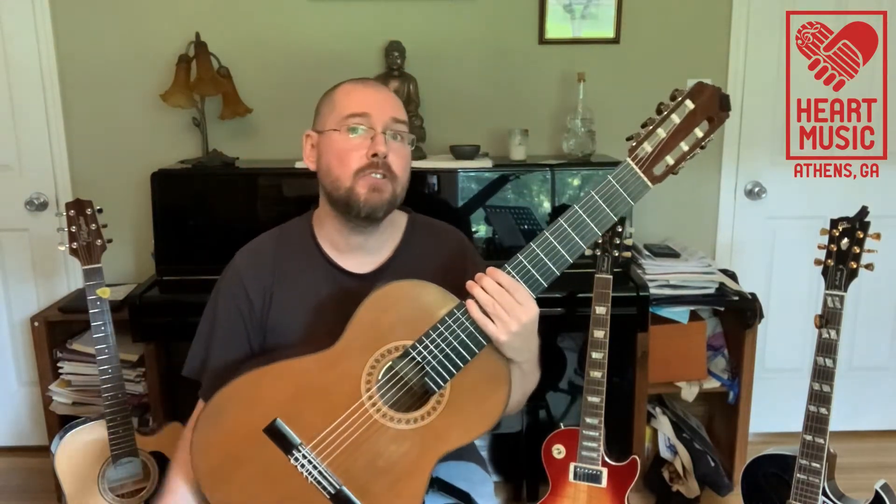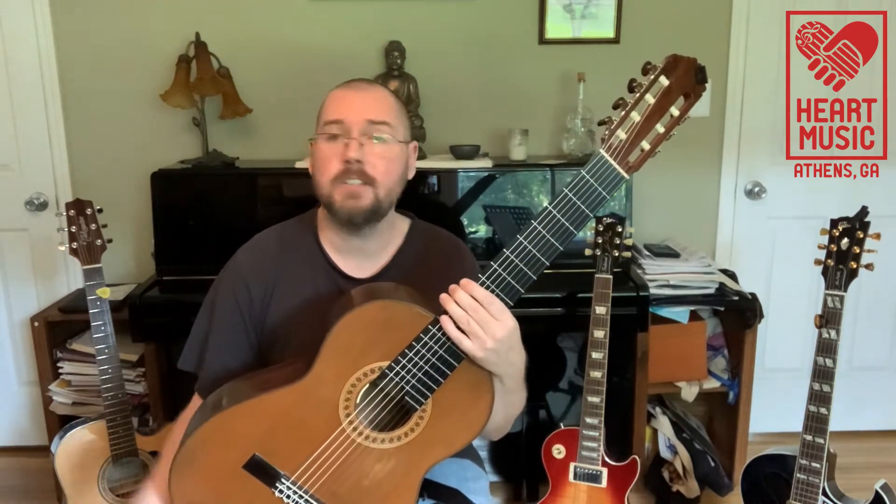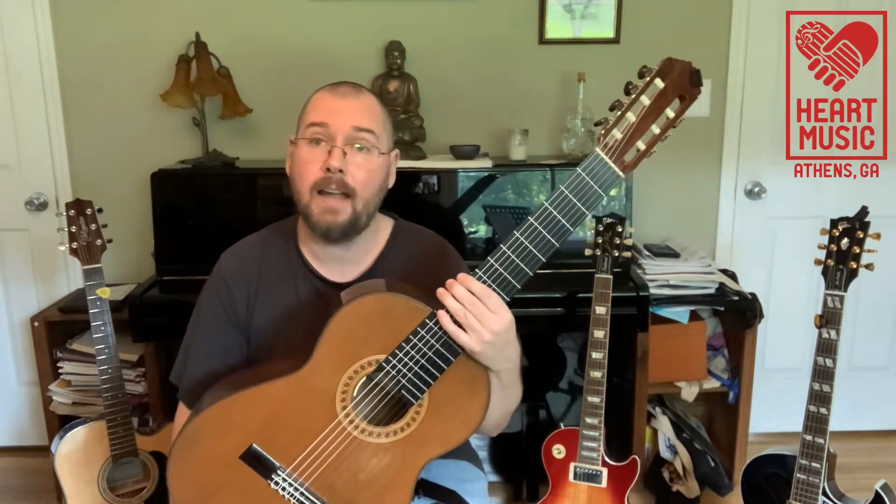Hello, my name is Brian Smith of Heart Music. I'm here today to introduce you to the guitar and the guitar family. Today I'm going to talk a little bit about each of the different kinds of guitars that are out there.